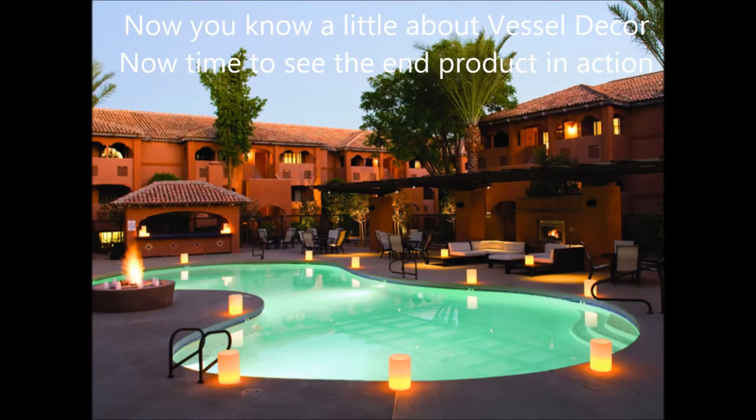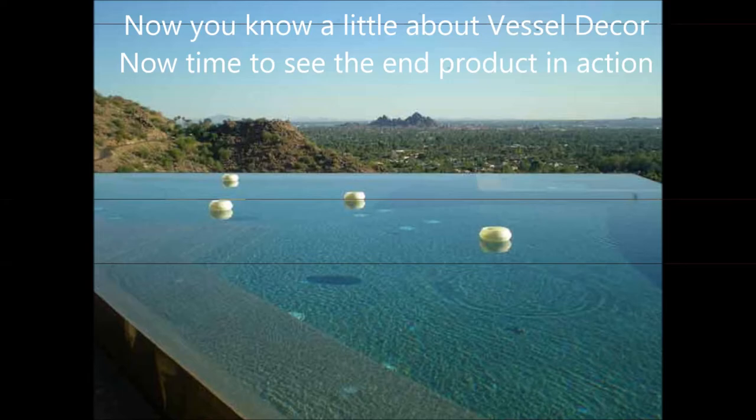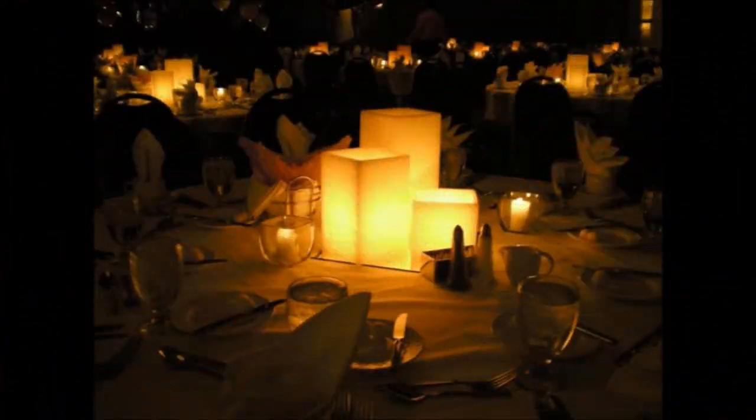Finally you're left with the end product, and here are some images of what it looks like. Thanks for taking the time — hope to hear from you guys.